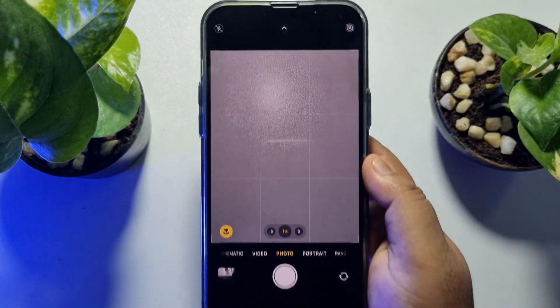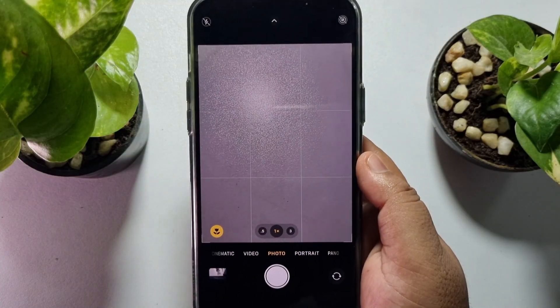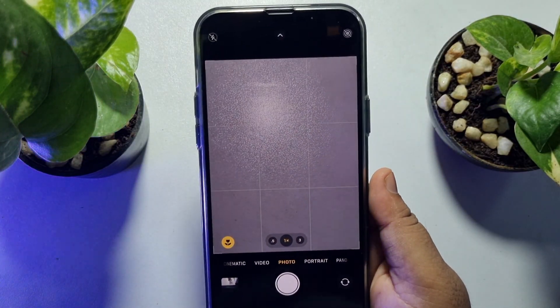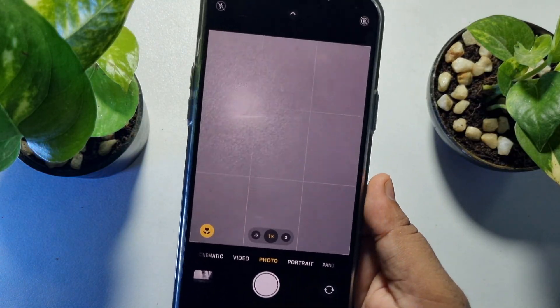As you can see, right now I'm in my iPhone camera app. I'll capture a photo without touching this capture button — I can easily capture photos using the hands-free feature. So let's take a photo.